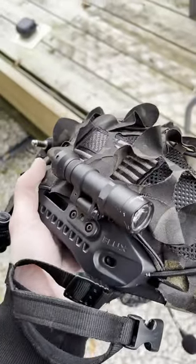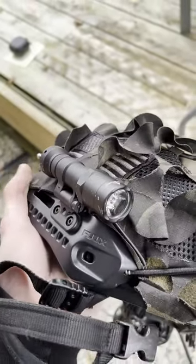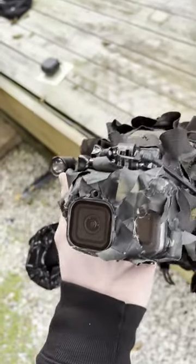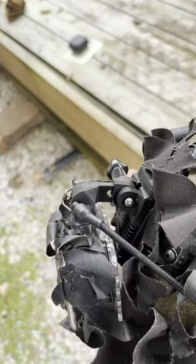On the right side of my helmet, I have a reproduction Surefire M300 white light. For recording purposes, I have a GoPro Hero 11 in a weatherproof case on a brain exploder night vision mount.